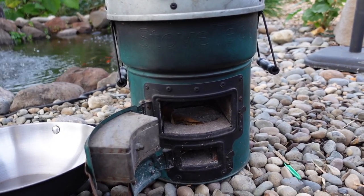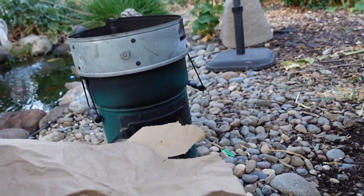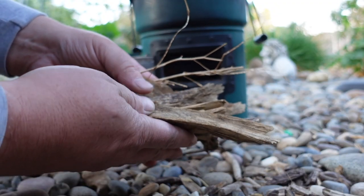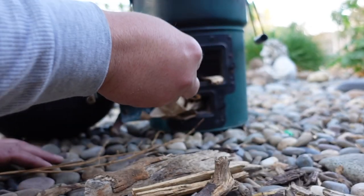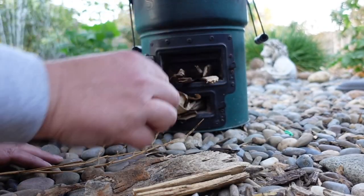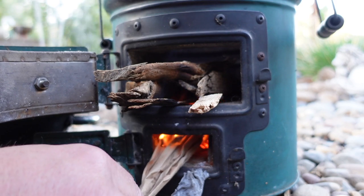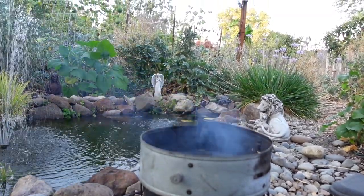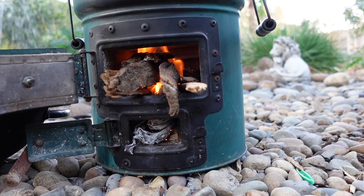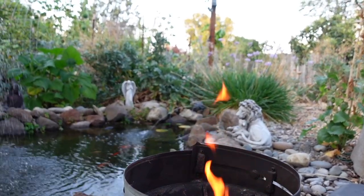Let me show you how I get things started. I'll start it off like a campfire with a little bit of paper at the bottom, along with some random chunks of wood, branches, and twigs. In the beginning you can see some smoke, but once you get a good flame going there's absolutely no smoke.